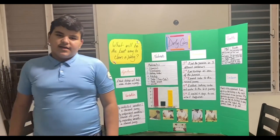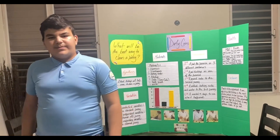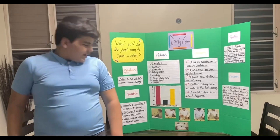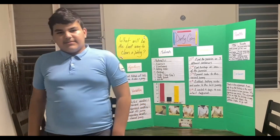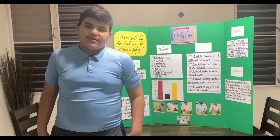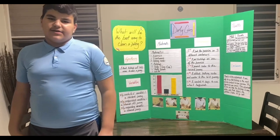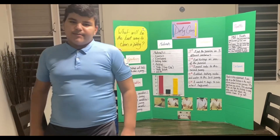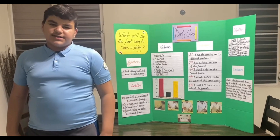My controlled variable is a standard penny. My independent variable is a stained old penny. And my responding variable is a clean penny. The materials I will be using are three pennies, three containers, ketchup, baking soda, soda, toothbrush, and water.